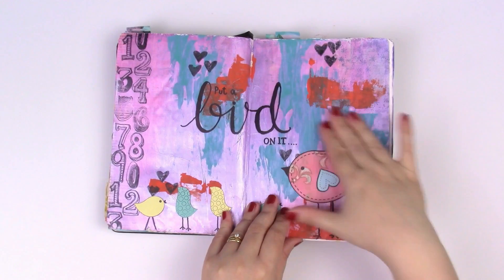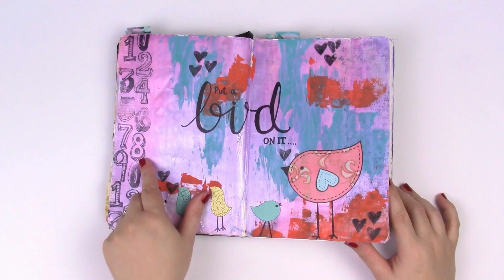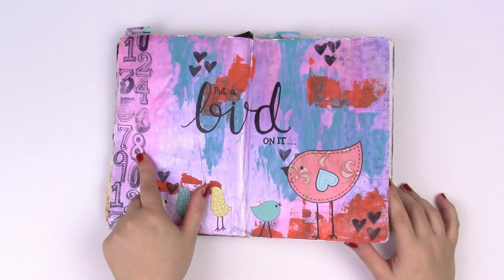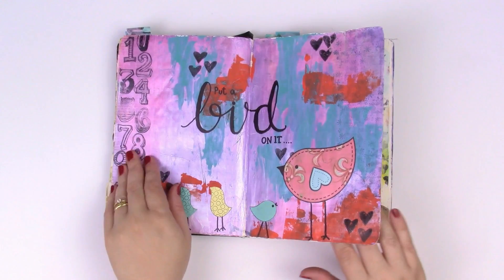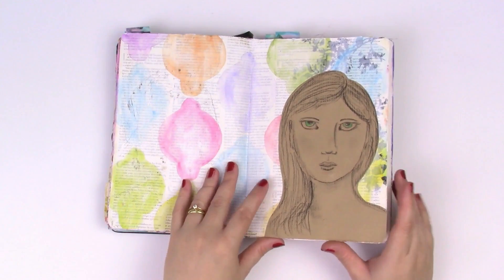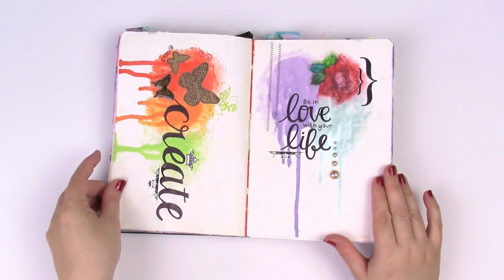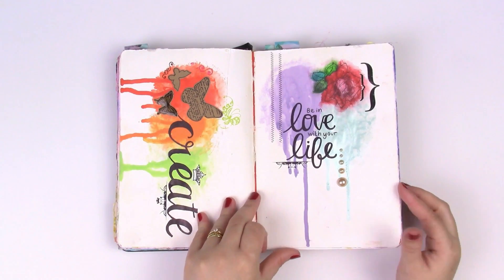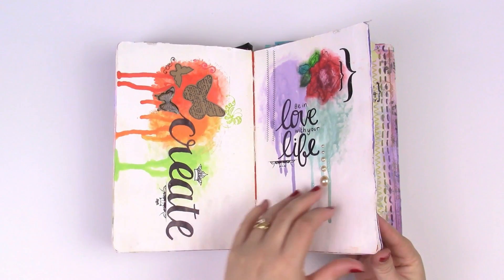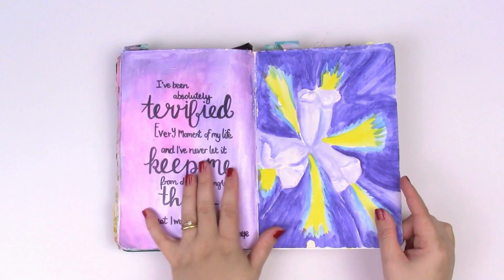These ones are very much following their prompts and working with their themes. It was really there that I started to grow and have peaks of my style. The paint, the way I apply the paint with a credit card — that's definitely still me. I love this stamp set, I must take it out again. Playing with faces, and this is when I really started to get heavy into my own hand lettering designs — I was super into that at the time.